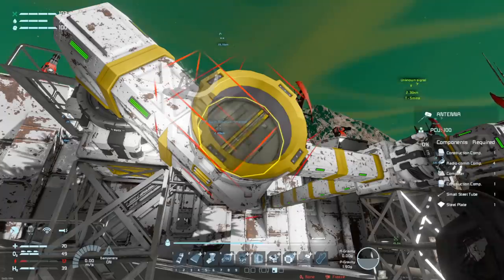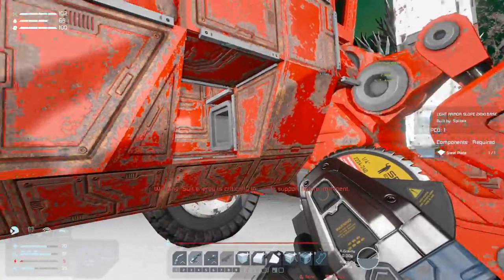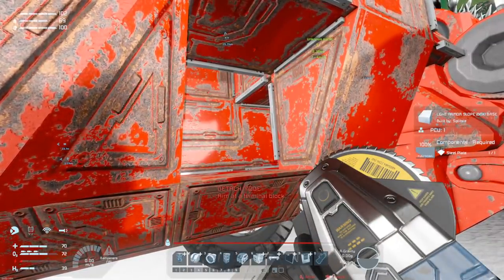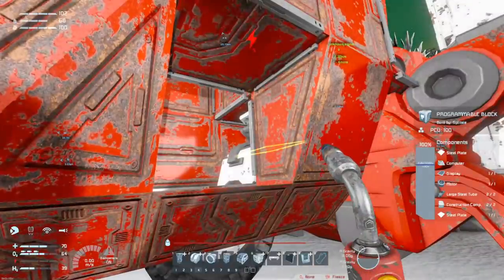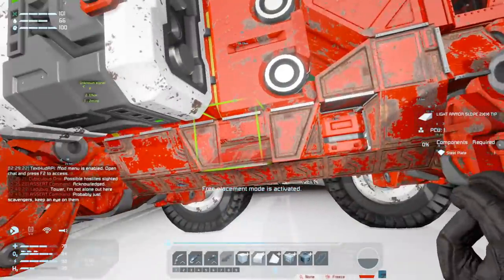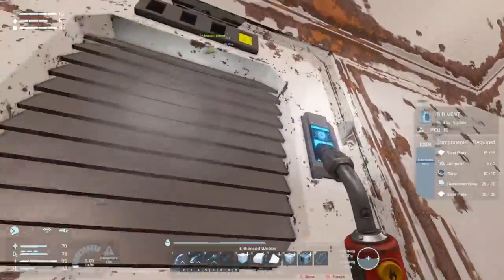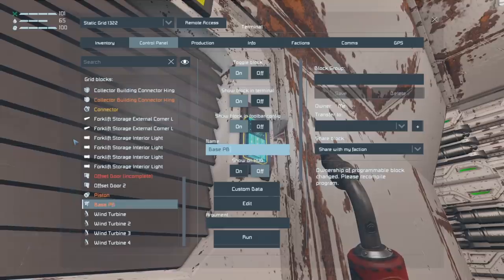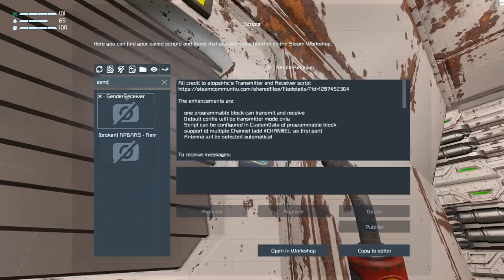I need an antenna and a programmable block - grinding a little hole here for the antenna. I think it's safe to get rid of this small conveyor tube. I can put the programmable block hidden in here very neatly, and I have enough room to stick the antenna in there as well - put that to nice and tight range. Now Manny has an antenna it can broadcast from, and this base has an antenna it can receive from.